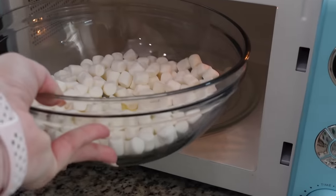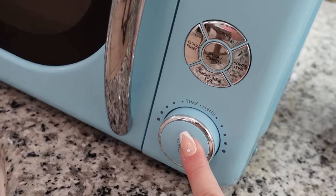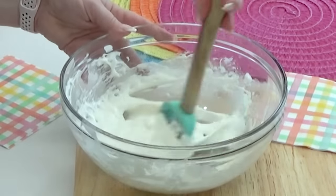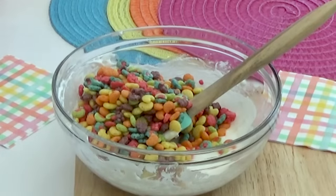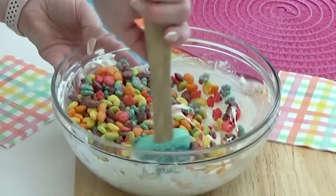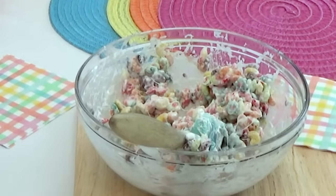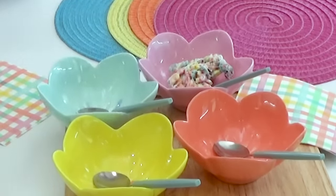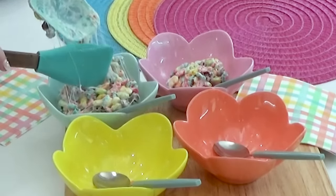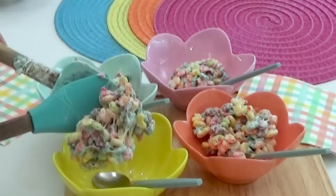Pop this in the microwave for about a minute or so, or until the marshmallows are completely melted. Now it's time for the cereal — add three cups of whatever cereal is your favorite, then mix to combine. Add this mixture to the different bowls with the spoon already in the bowl. That part is important. As you're adding the cereal in, press down just like you would if you were making a Rice Krispie treat.